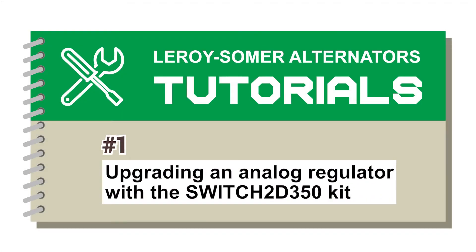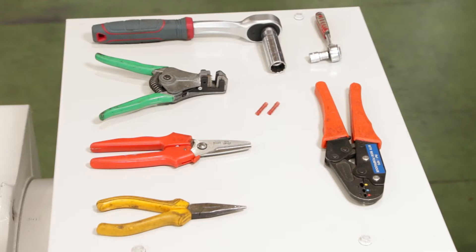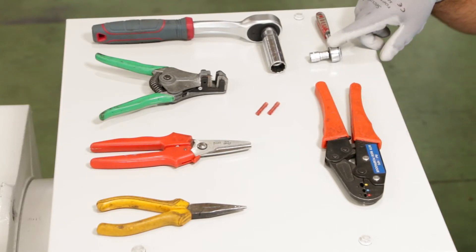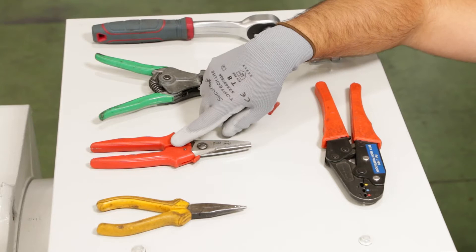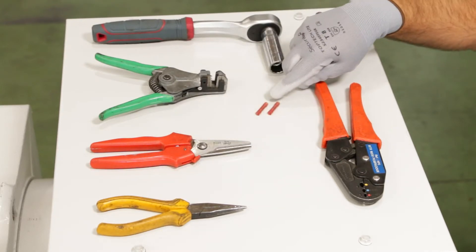Thanks to Switch to D350, it is very easy to replace an analog regulator with the digital D350 AVR. To do this, you need the following tools: a crimper, a 10 mm wrench, a 13 mm wrench, stripping pliers, cutting pliers, flat nose pliers, and two extension cords.